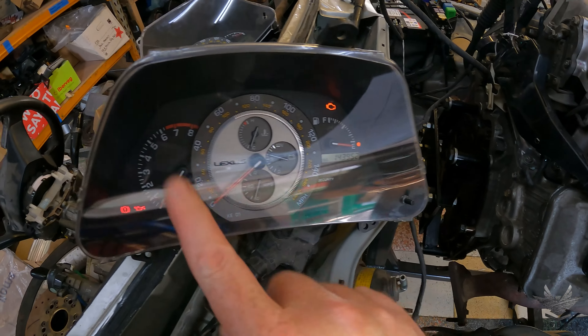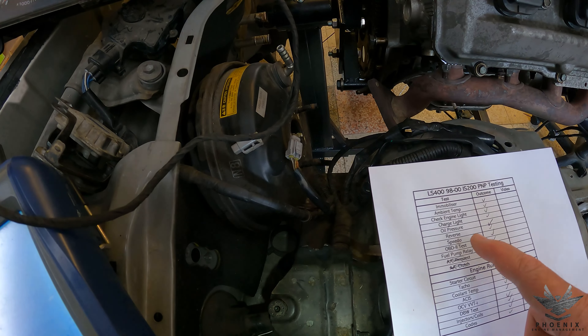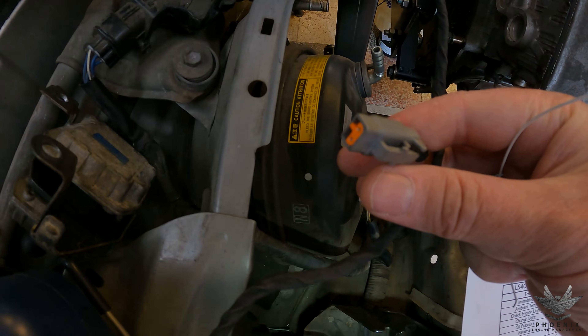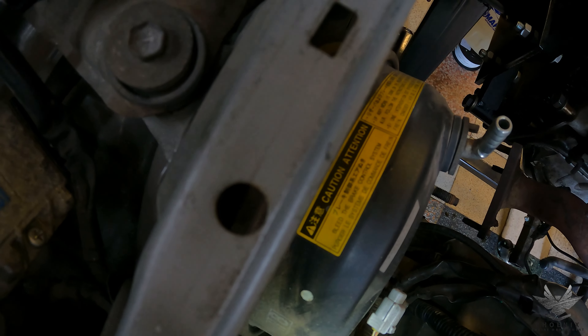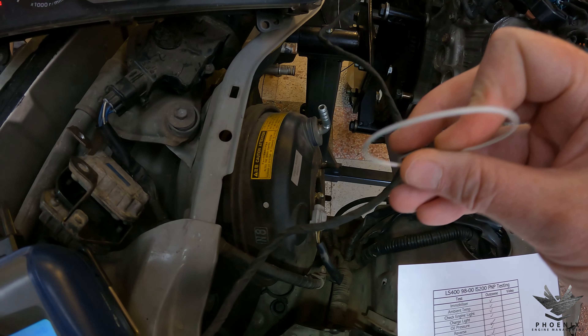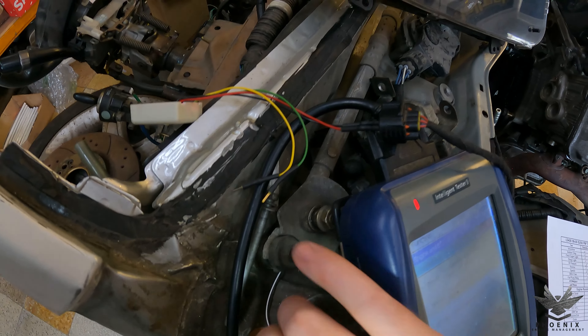We've got the check engine light, the oil light, and the battery light — that's all good. Let's go over to the reverse. I'm going to bridge that with a piece of wire, which is exactly what your gearbox will do. As I bridge it — there you go. You can hear that going with the buzzing, as it usually does. That means the reverse circuit is working from the plug all the way to inside the vehicle.